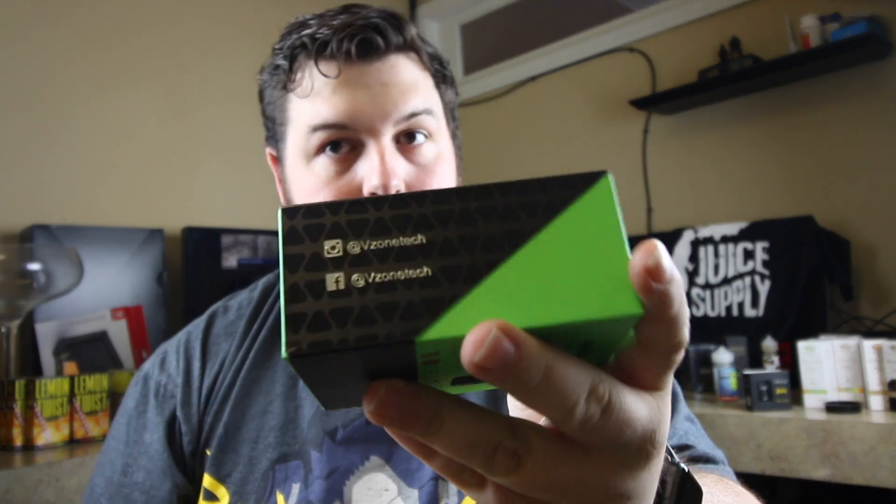On the other side it tells you to follow them on Facebook and Instagram. This is just a sleeve — different from most of what I'm used to. Oh, we got a sticker — maybe I can get this off.